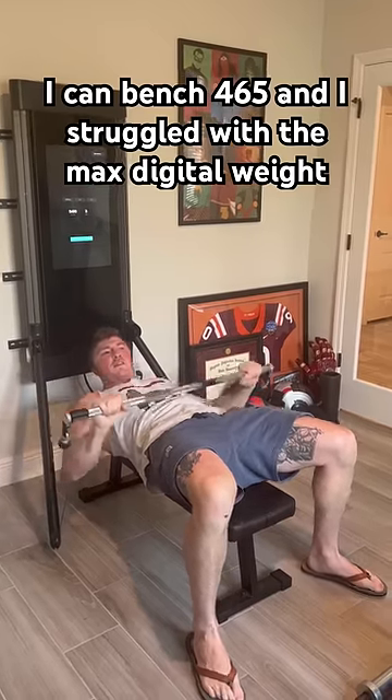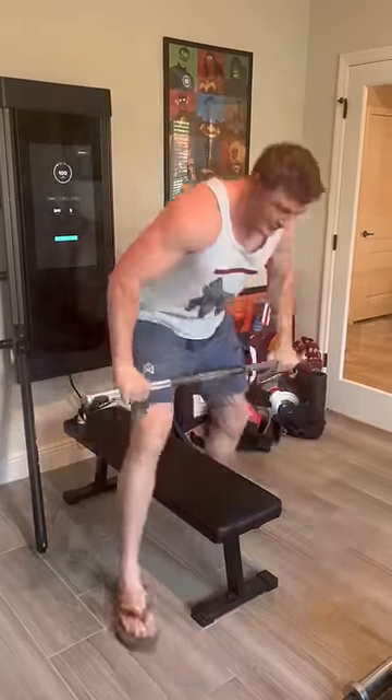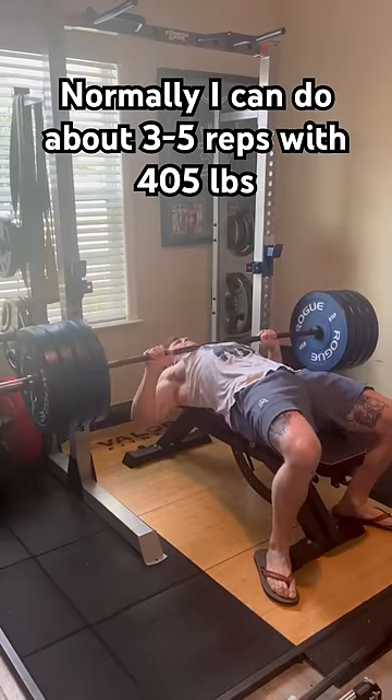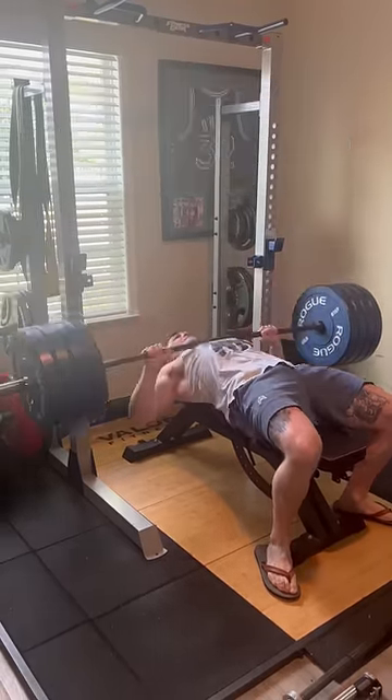If you fail, the Tonal's pretty safe — just press the button on the side and all the weight will turn off. For comparison, I'll do barbell bench press with 405 pounds. Normally, I can do about three to five reps, depending on how tired I am that day.